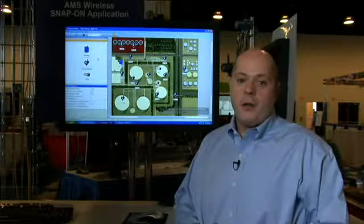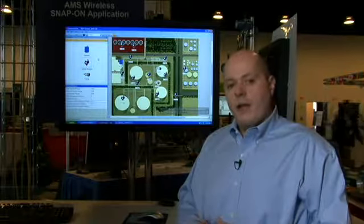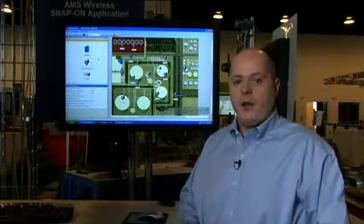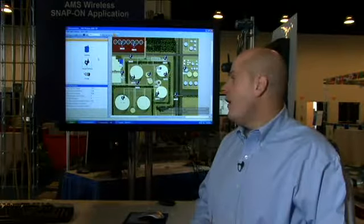They're concerned they may have to do a costly site survey, bring someone outside with a long lead time project. However, the AMS Wireless Snap-on will help customers plan their network without costly site surveys and long drawn-out processes. The first feature in the AMS Wireless Snap-on is the planning functionality.